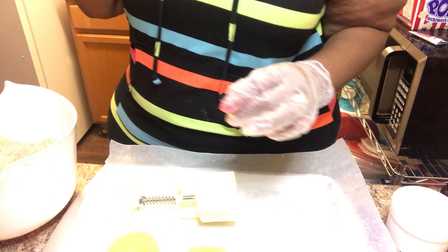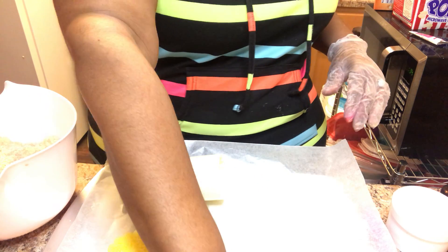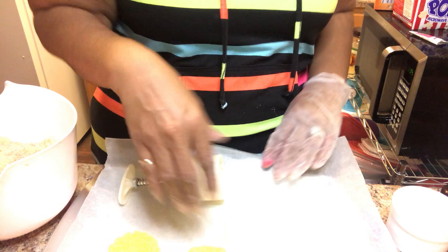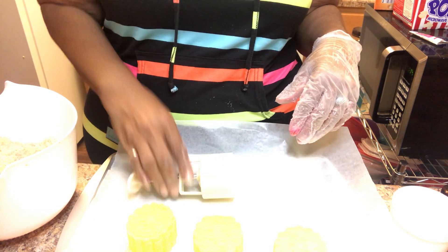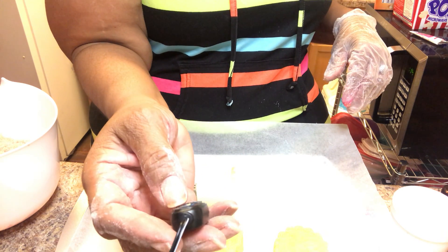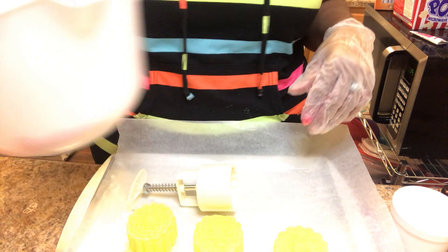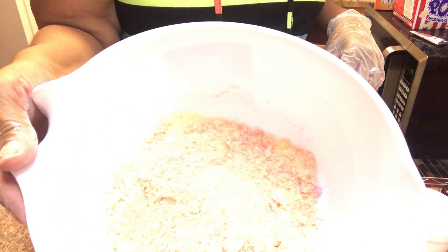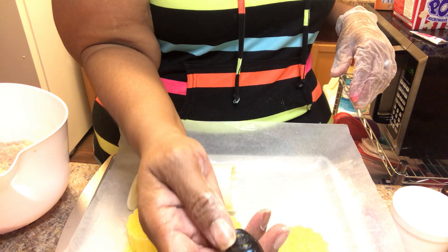All right, so look guys, I'm making some bath bombs and here's my color — that's brightness, isn't it. Let me see if I can turn this down a little bit here. How's that, can you see now? Nope, it's still too bright. I think this is working too much.